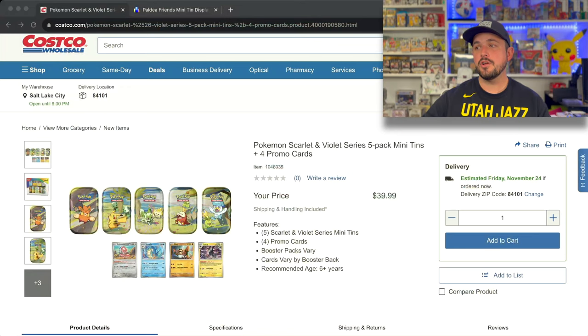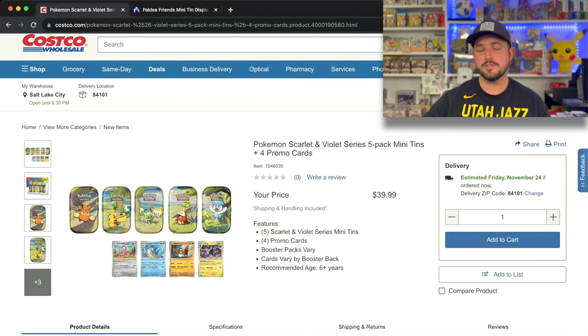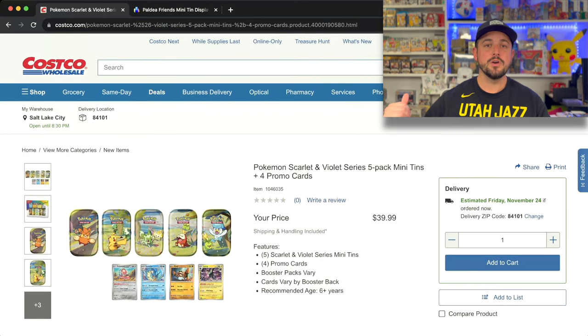You can actually go buy these right now at Costco. Right now these are $39.99 on the Costco website. When I bought them in store, they were $37.99 — $37.99 for 5 mini tins and some promos. They are accessible on the Costco website right now.